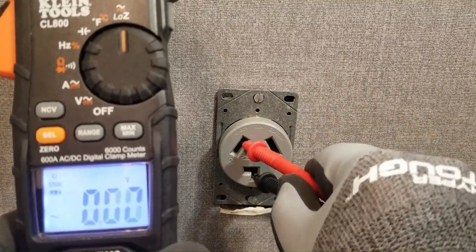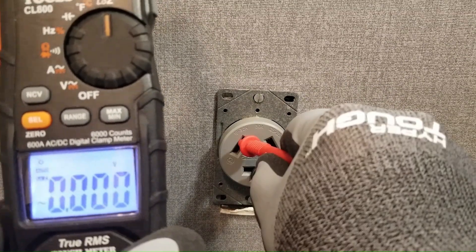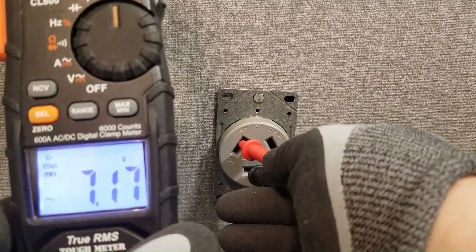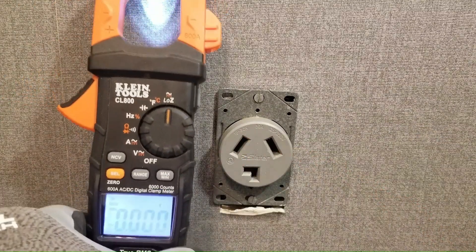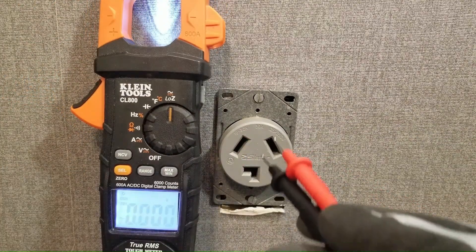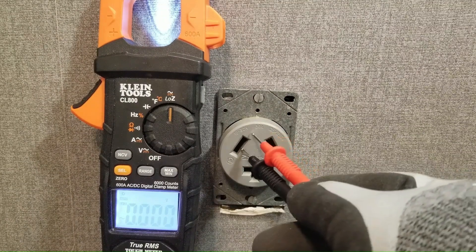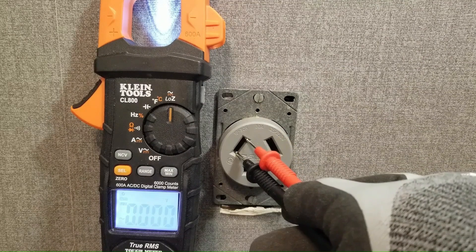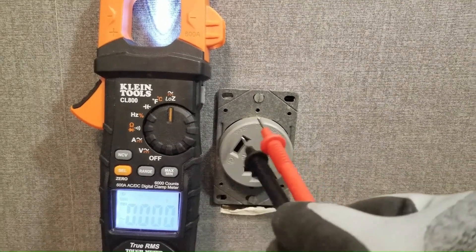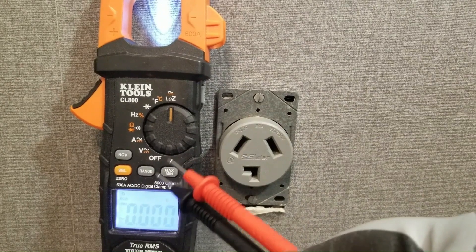Let's test this other leg and see what we get. Instead of reading 120 volts we're actually getting about 7 volts. This means that this leg, which can be referred to as L1, is compromised or has some loose connection somewhere between the outlet and the breaker box. This makes sense because the dryer wouldn't start and L1 is responsible for supplying voltage to the dryer's control panel.